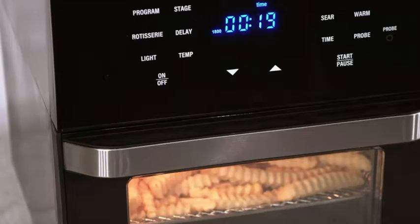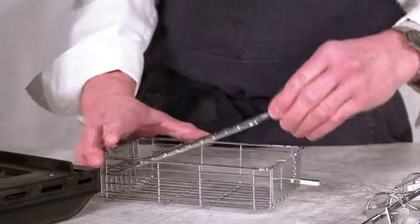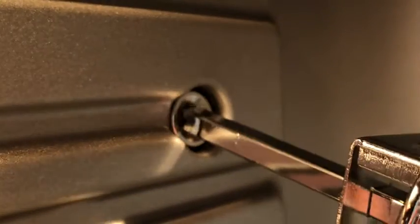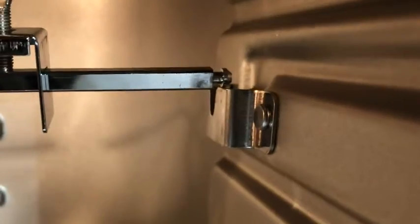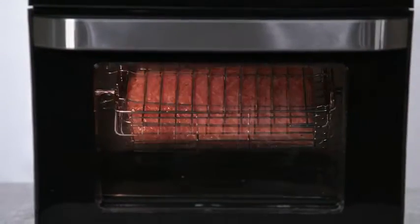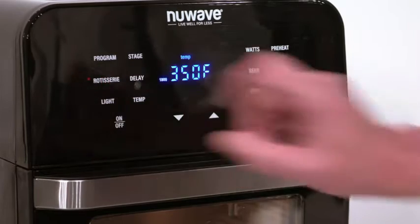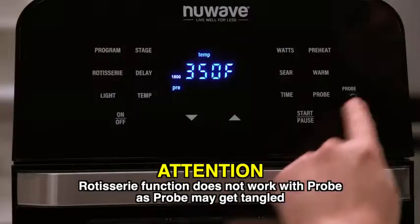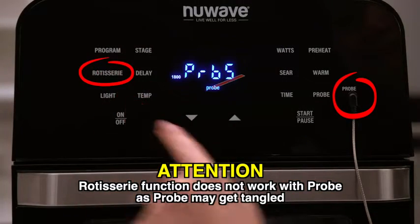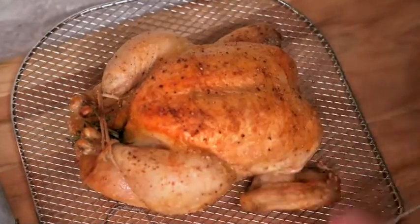One popular usage of Brio is the rotisserie or rotisserie basket. To place it, the square end goes into the hole on the left side and the round end drops into the bracket on the right side, giving it a secured setting to rotate during cooking. To operate, press the rotisserie button and adjust the temperature and time. Note that the rotisserie function does not work with the probe.